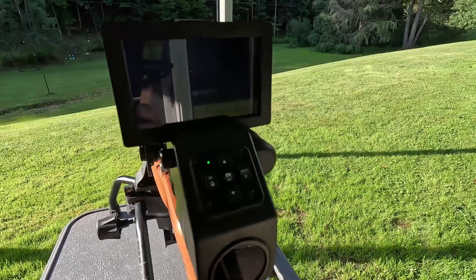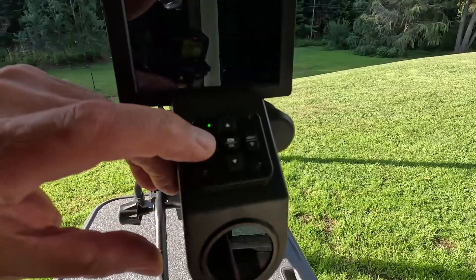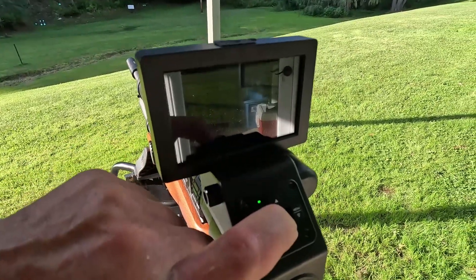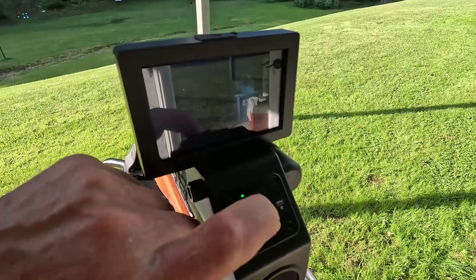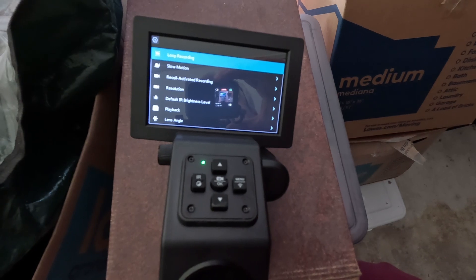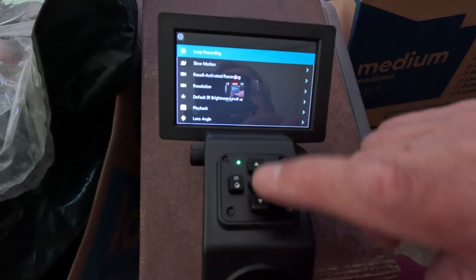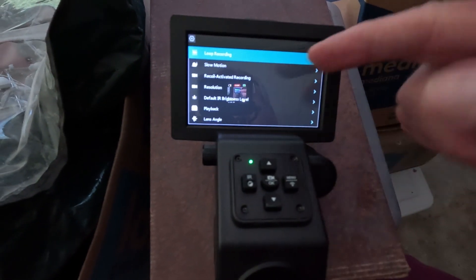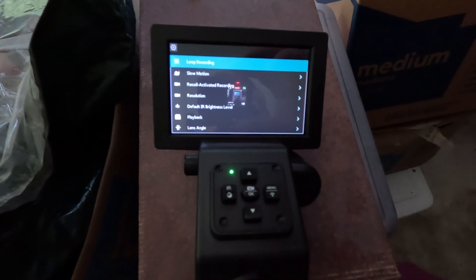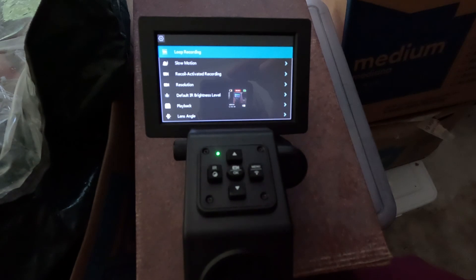Then you can hit the power button and it turns on. The ScopeMate camera has a lot of screen options — up or down to choose the menu item you're looking at, and press OK to change the parameters of that particular menu item. It includes a screen saver, video resolution settings, and other options.